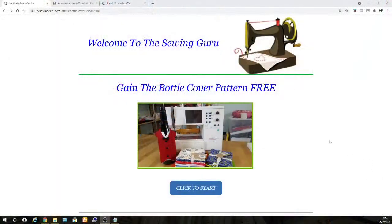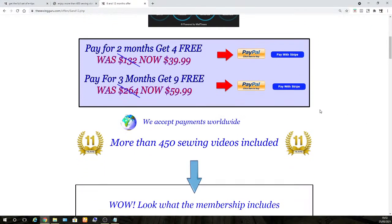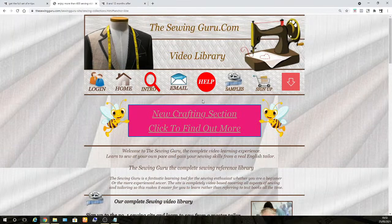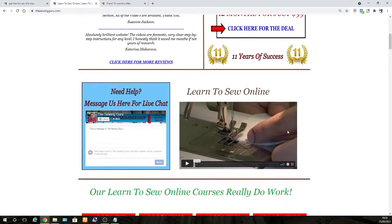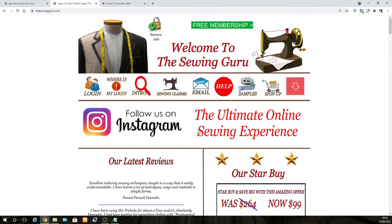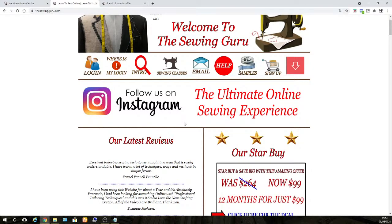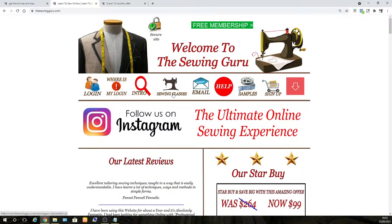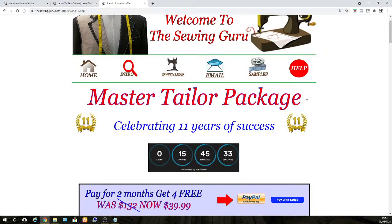Now I'm going to show you something else. We've got an amazing offer on the website to join The Sewing Guru. Here is the homepage — TheSewingGuru.com. It is a massive sewing, tailoring, crafting, and machine embroidery learning website. Everything is video-based and it is huge. Within there we've got the step-by-step videos of how to create the wine bottle cover.